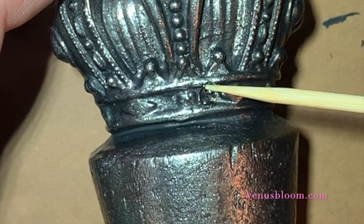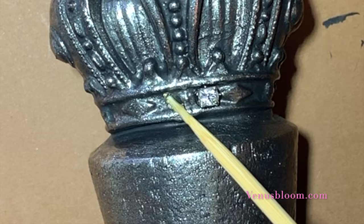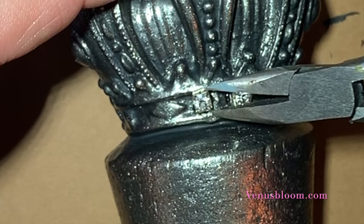For the final touch, I added three beads right where the crown meets the topper — the original topper of the bottle — and this represents the Holy Trinity in my mind. It ties in the front of the cross and all those beads that we put on the front of the cross with the topper.